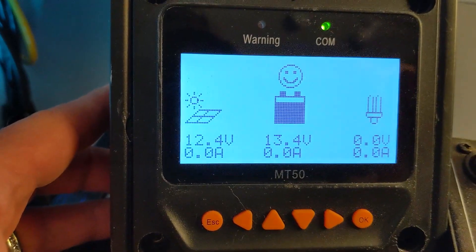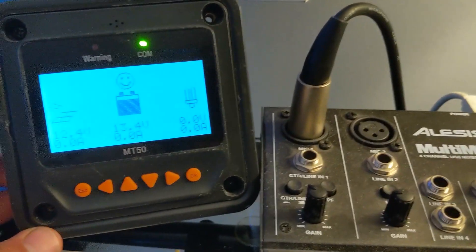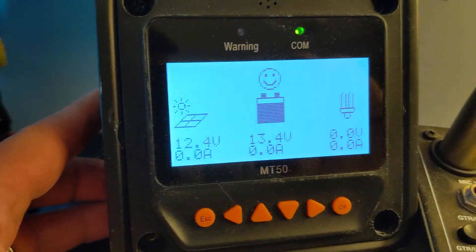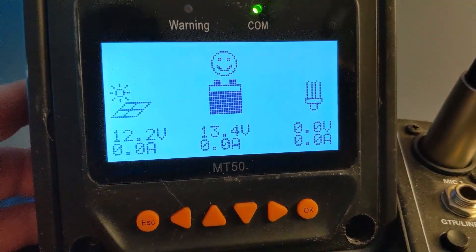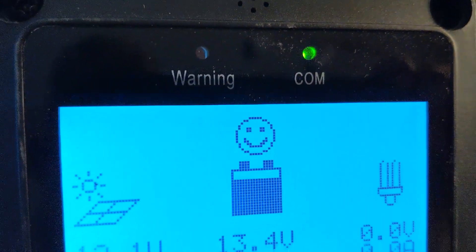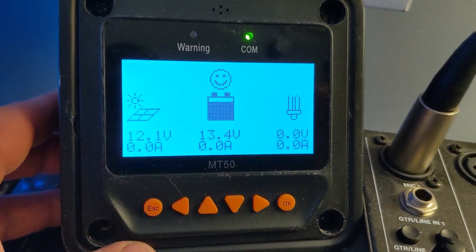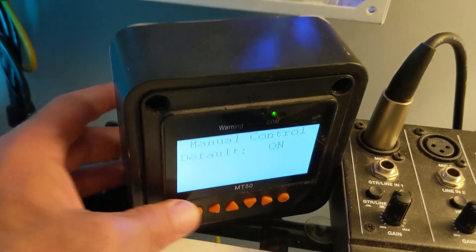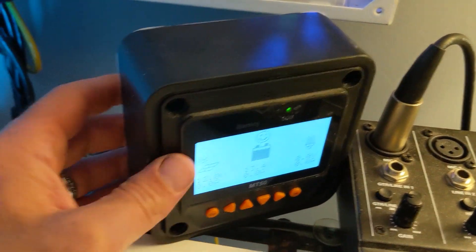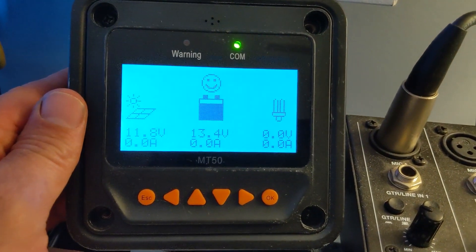Right now it's only pulling in 12.4 volts, but it's 8:19 p.m. so there's no sunlight out — it's only getting 12.2 volts. The battery is at 13.4, it's very happy, and I'm not pulling any amperage right now. This little monitor window just connects through Ethernet back to that charge controller that was downstairs in the basement.